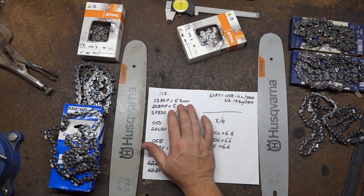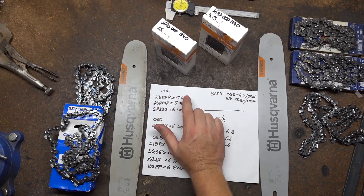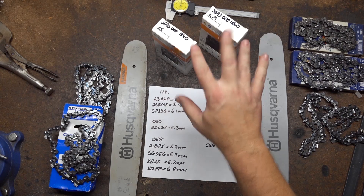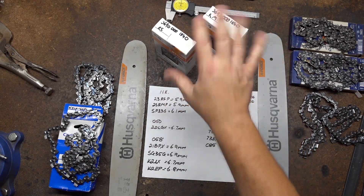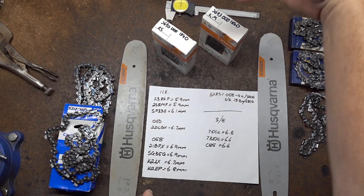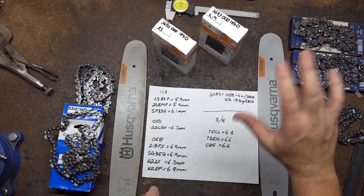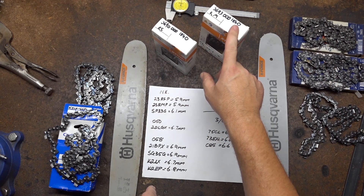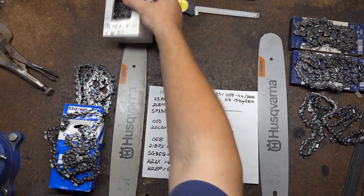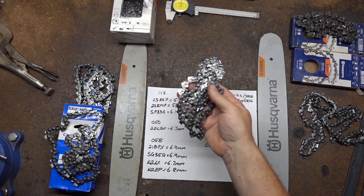Looking at the chains — the Stihl 23 RS Pro, Stihl is selling it as a narrow curve. Both it and the 23 RM Pro have an overall curve of 5.9 millimetres. I'll do a video on these two later. Trying to identify which is which just at arm's length is damn near impossible. If you pick up a 404 or a 3H chain you can tell what's full chisel or semi chisel from arm's length. I'll take a guess that the RM is going to be a very fast cutting chain, very close because it is a very well designed semi chisel. So that's 5.9 millimetres.